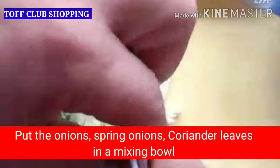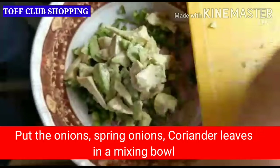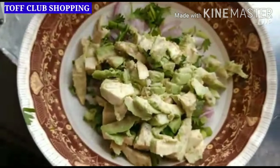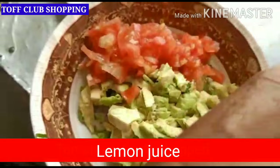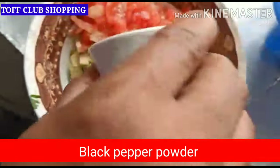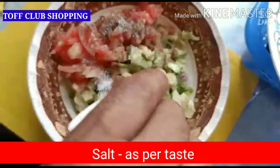Avocados are very good for our health and have many benefits. Avocados are rich in anti-inflammatory properties, which help relieve arthritis pain, regulate blood pressure, are good for the heart, boost fertility, are good for eyes, and are also a good source of folate.